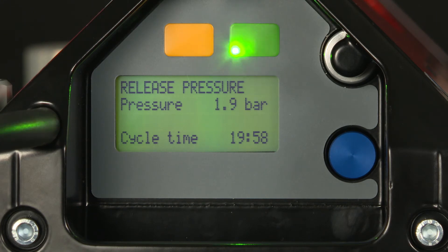Now we can release the pressure, but before we do, note the splice cycle time.